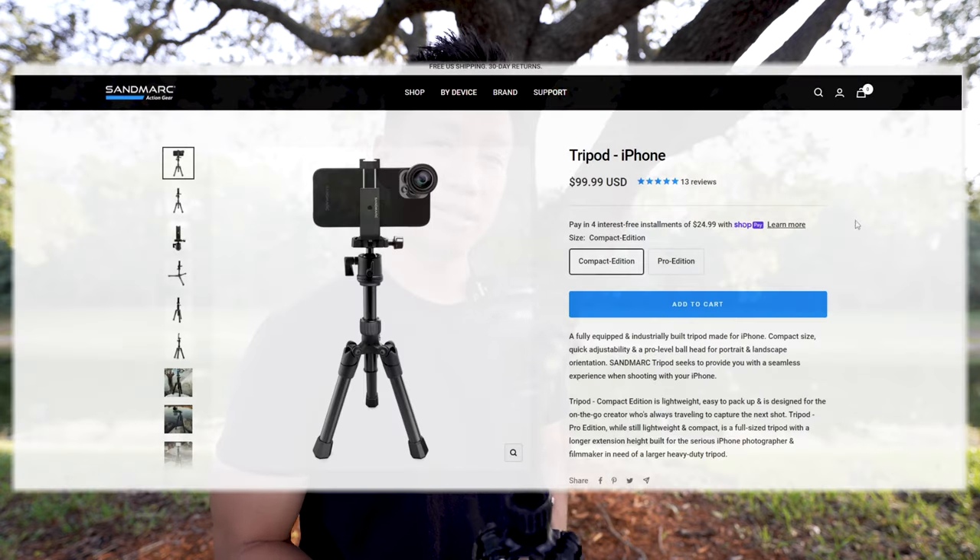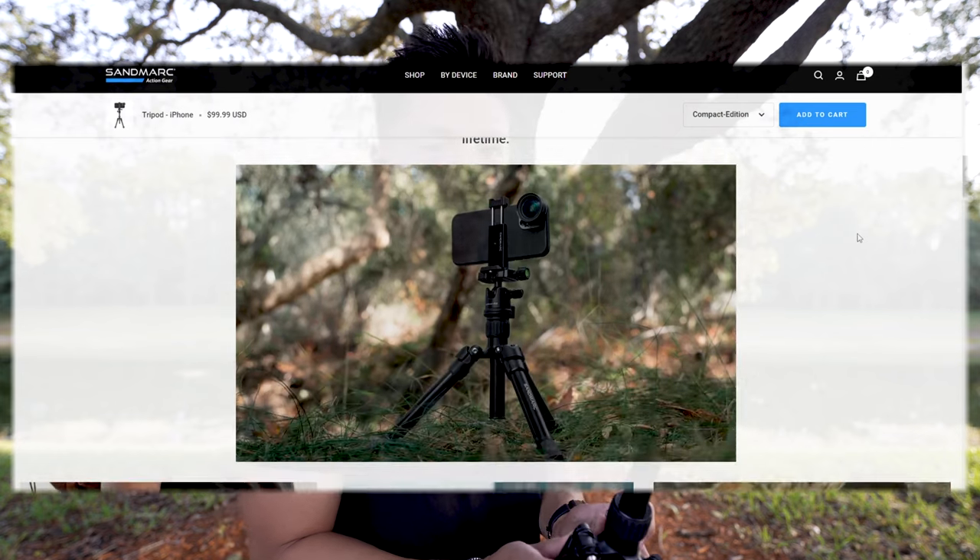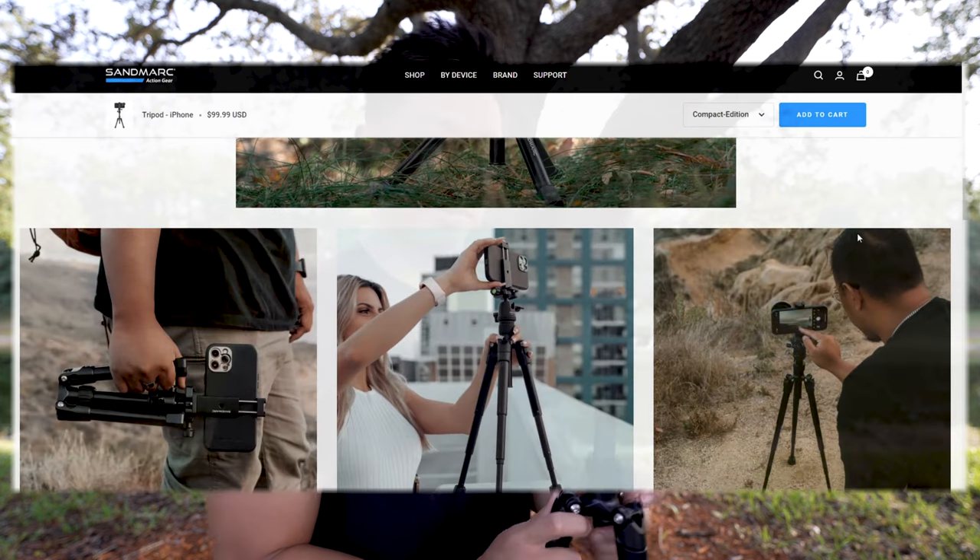It is not a cheap tripod for sure. But of course, if you get a cheap tripod, you get a cheap tripod. This is retailed at around a hundred bucks — ninety-nine dollars at the Sandmark website. I'll link it down in the description below.